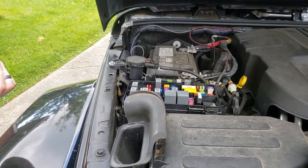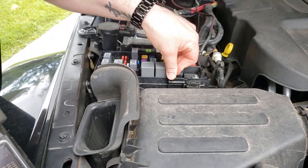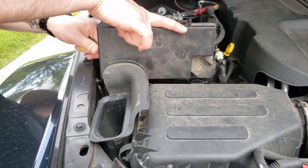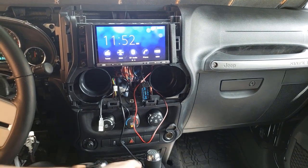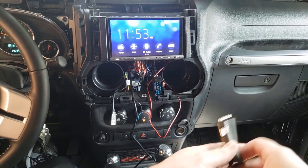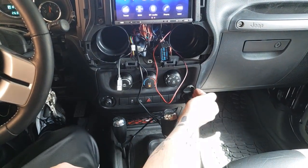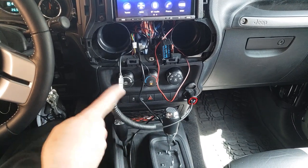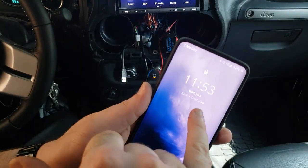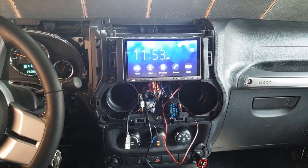I slapped the new fuse right back in and closed it up. First thing I checked was the backup camera — and it works. This cigarette lighter should also work now — it does light up. And when I plug in my OnePlus 7 Pro it says charging. Simple fix — M6 was the fuse I replaced. Thanks for checking me out.